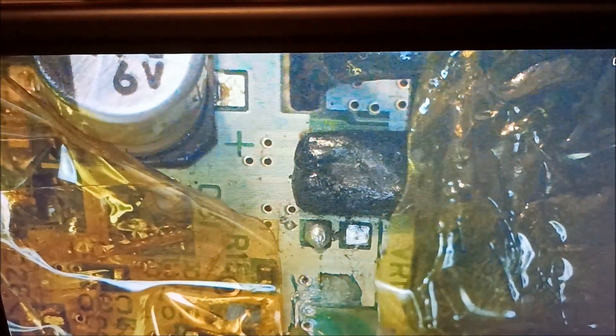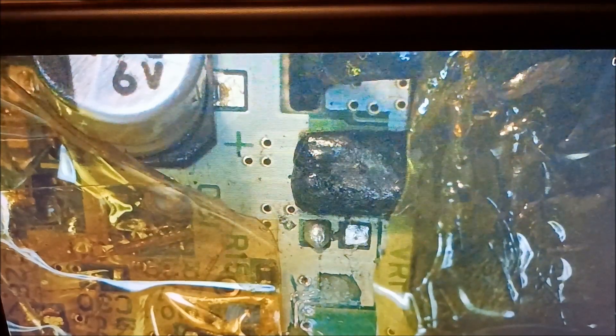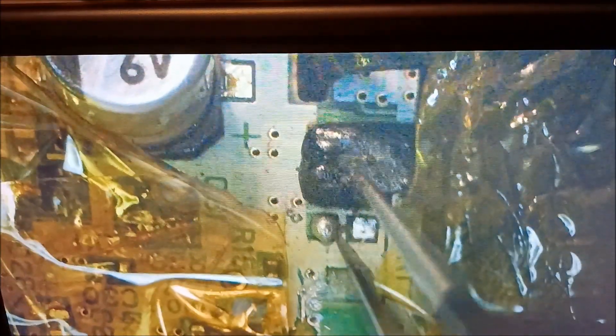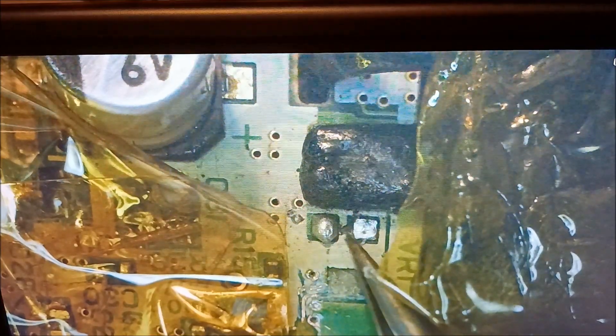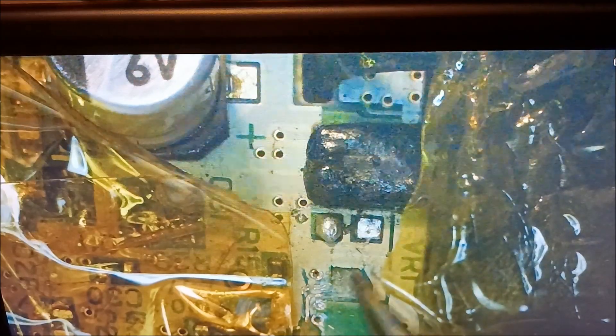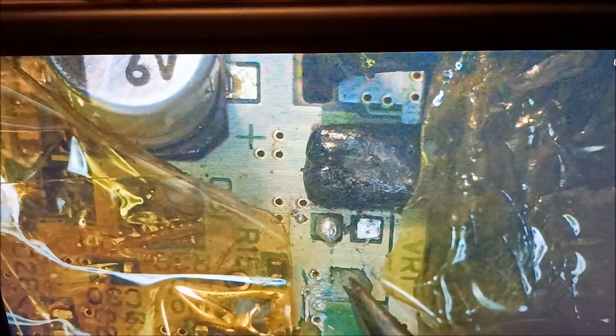I couldn't get it on there, but it looks like this capacitor here is connected to the spot where that screen adjuster knob is going to go. I found where this goes — it looks like it goes through here and comes around to the capacitor on this side.